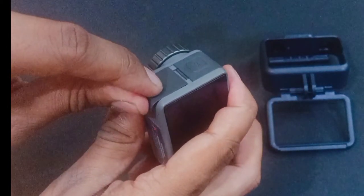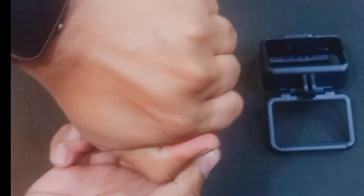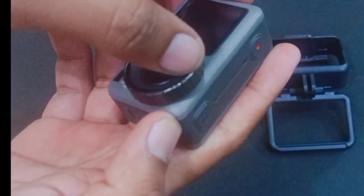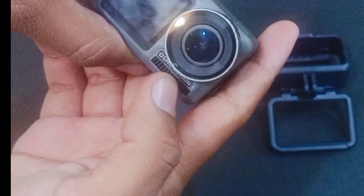An important thing about this — the cap will open with the thumb. I also have to open it with the thumb. I have done it with the thumb to show you how it works.